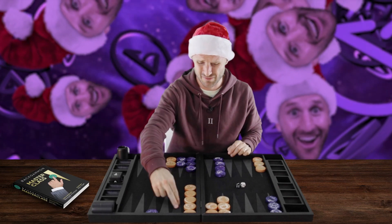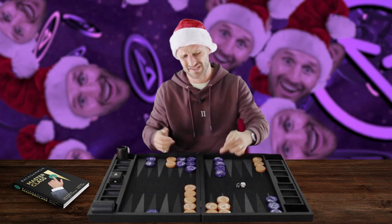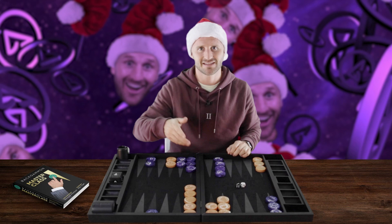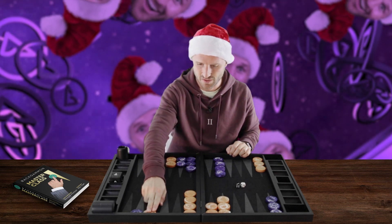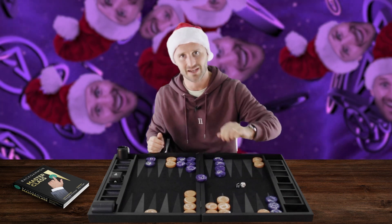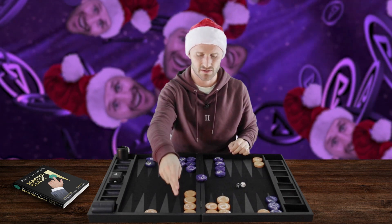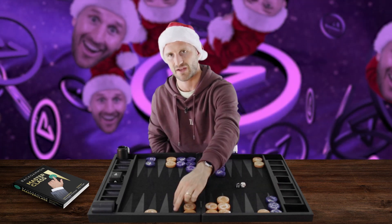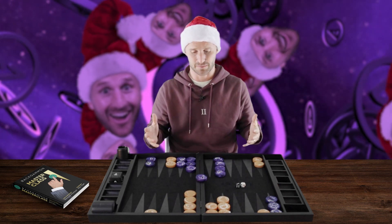What else do we have? We can make the Five Point or the Four Point, but then you leave a direct shot. What about unstacking this heavy Six Point and hitting loose? That's the right idea. With the Deuce, we play 13 to 11 — we add another two shots out of 36, a Five and a Six, but it's not too bad. This is a very strong builder for the Five Point. This is the best play.